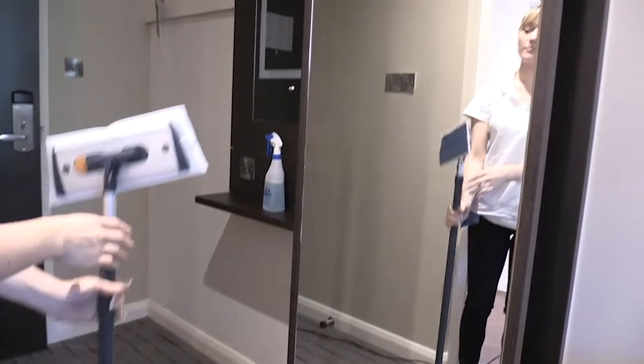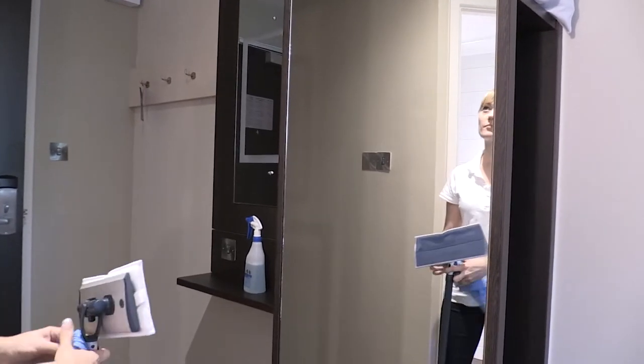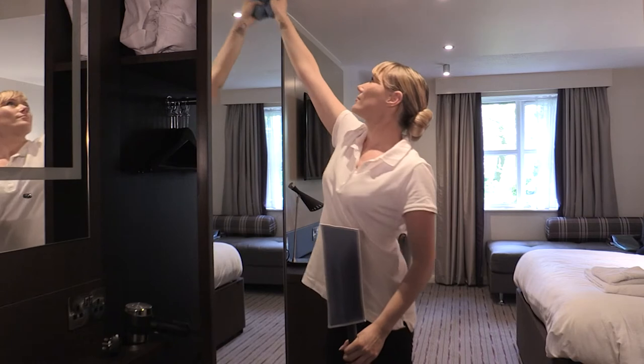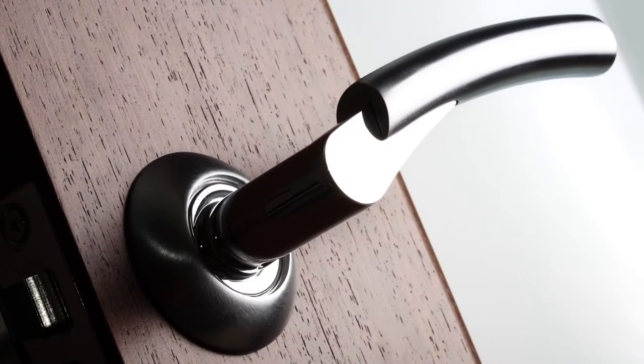If required, use the window cloth to remove any small particles remaining on the surface. The window cloth can also be used to improve the appearance of surfaces such as flat-screen TVs and any chrome finishings in the room.